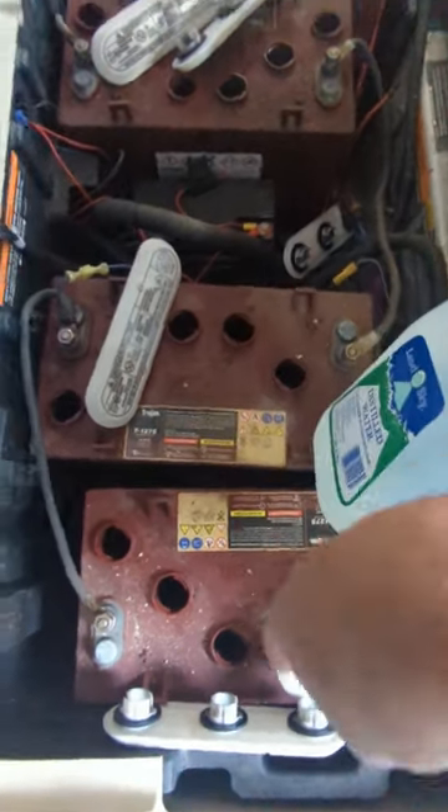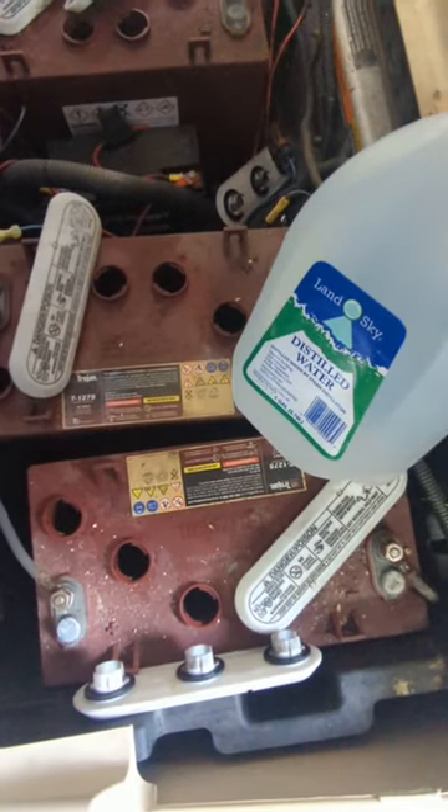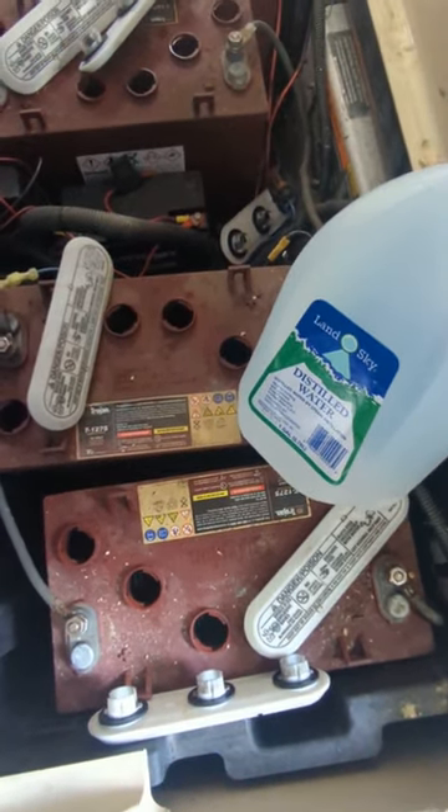I also went ahead and checked the other batteries and they all need some distilled water. So make sure you don't just use regular water, but get some distilled water and let's fill them up.